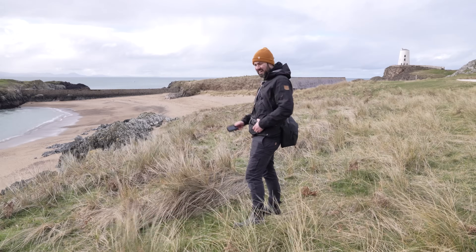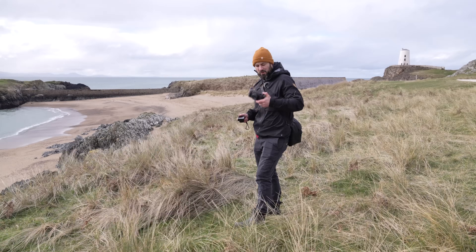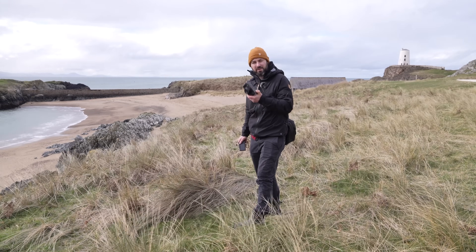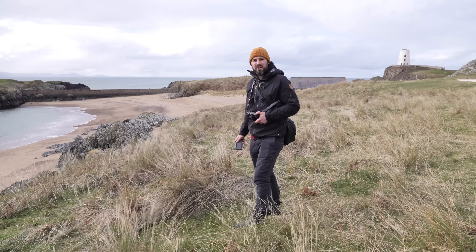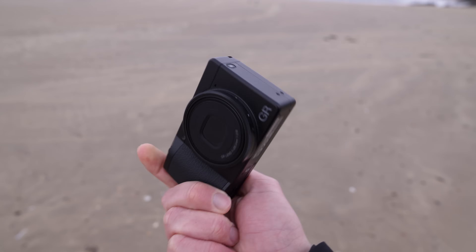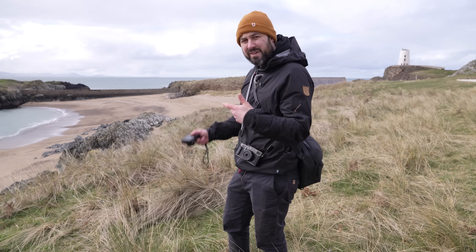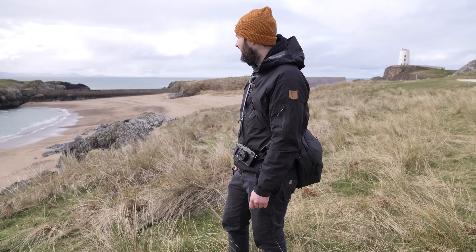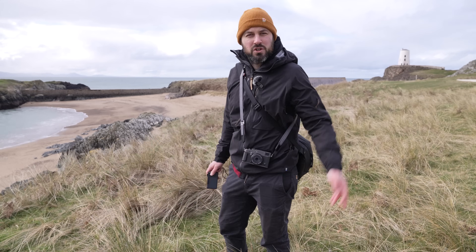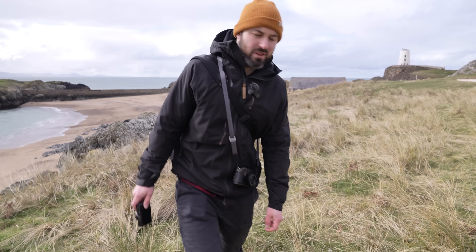They are entirely different cameras really when you think about what they're for. The X-Pro 3 is weather sealed; the Ricoh is not. The X-Pro 3 is more like a rangefinder-style camera — it's not a rangefinder as many of you pointed out, but it has an OVF — whereas the Ricoh just has a screen. But they are both APS-C, 20-odd megapixel cameras, so they should look fairly similar in output image quality. The more experienced I become as a photographer, the less I know what image quality actually is.